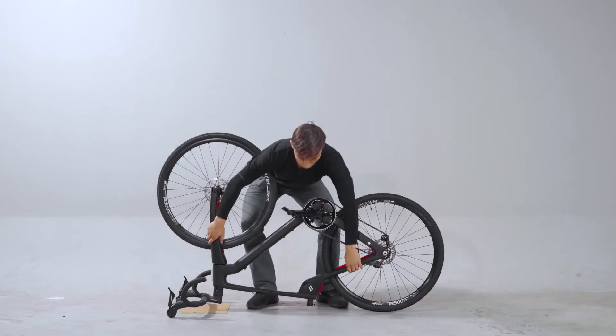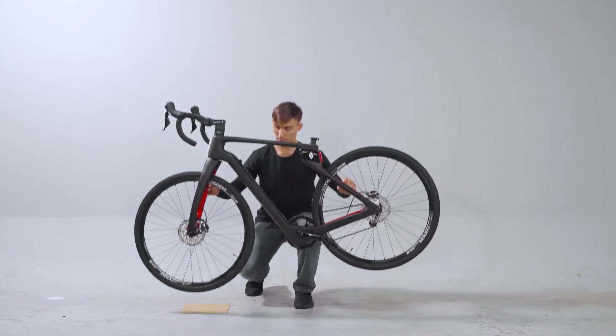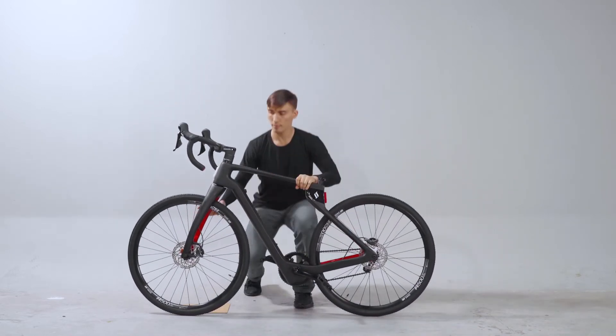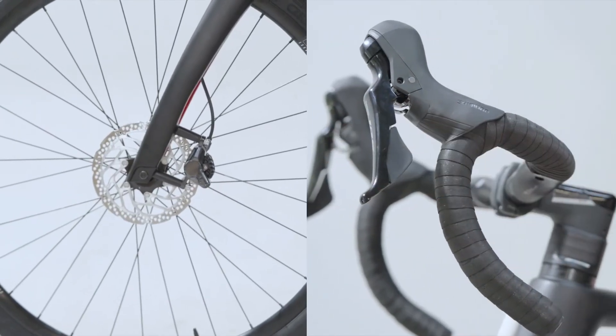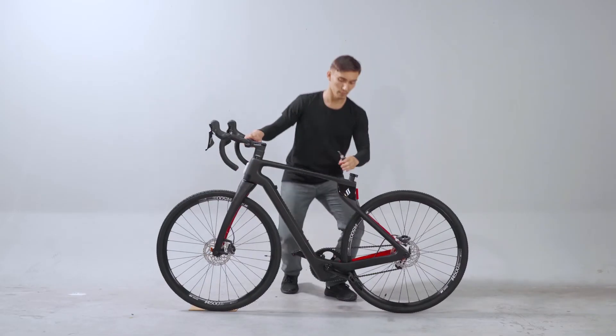When you are done, flip the bike over. Give the front wheel a spin and see how the brakes work. Nice work, Daniel! Now let's move on to the saddle.